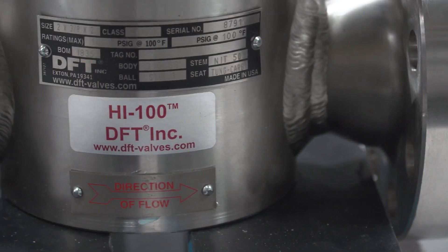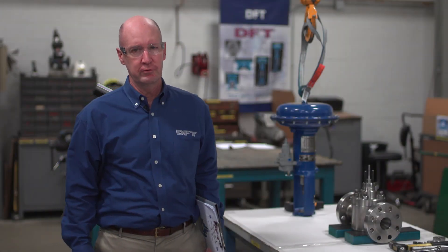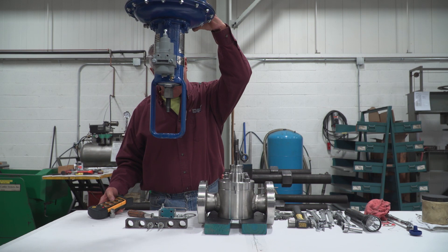DFT has been manufacturing world-class severe service control valves and axial flow non-SLAM check valves for over 75 years.